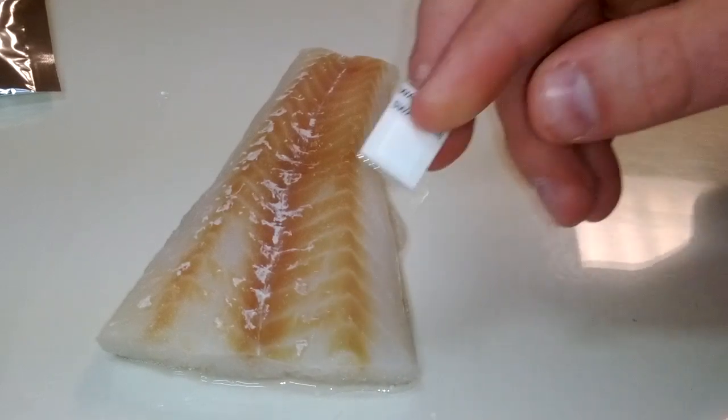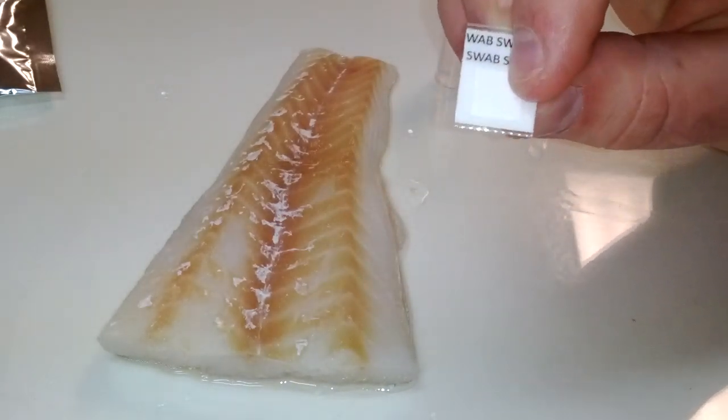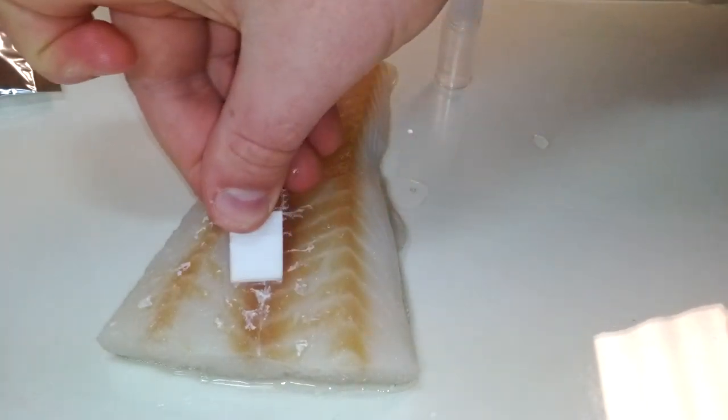Firmly swab the surface of the fish with the square opening of the detector labeled "swab" in several areas.